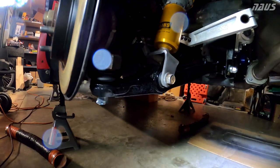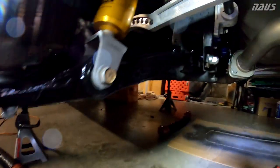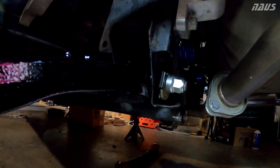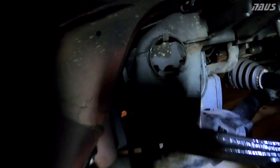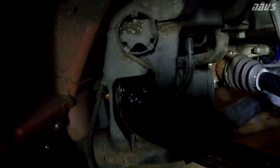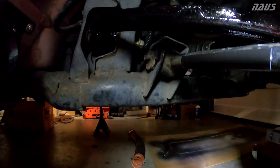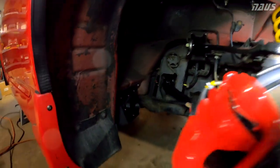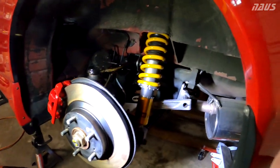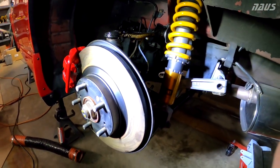The rear control arms are all back on the car - shocks hooked up, ball joints popped in, Hard Race bushing to the frame. The only OEM bushing remaining is the one that goes up front. The toe link I didn't replace either because that bushing is completely fine and doesn't see a ton of load anyway. Thanks for watching - give the video a thumbs up, let me know what you think, and I'll see you in the next one.